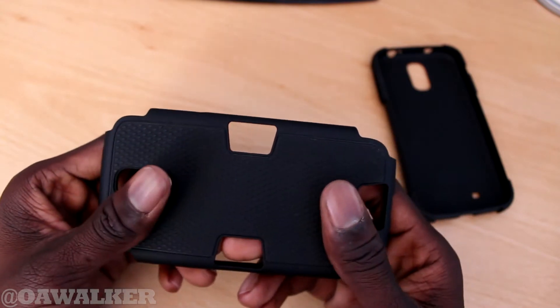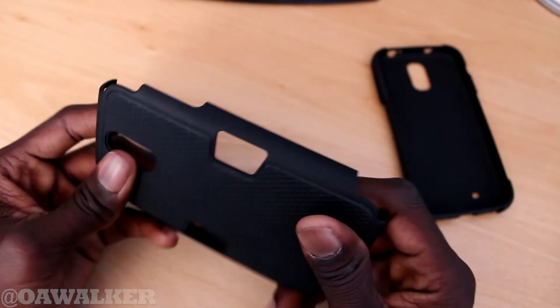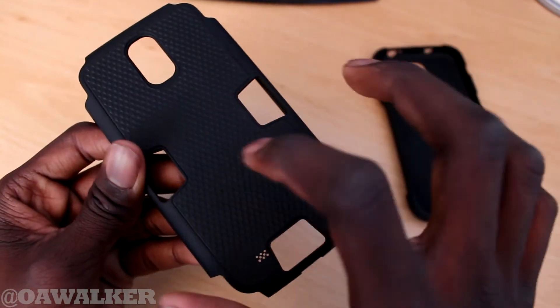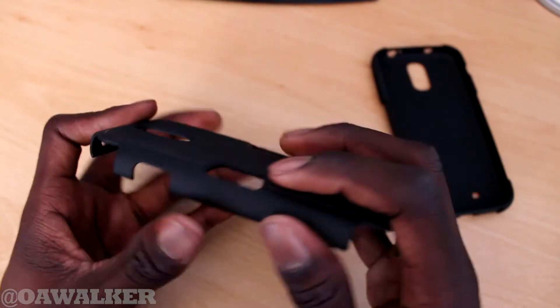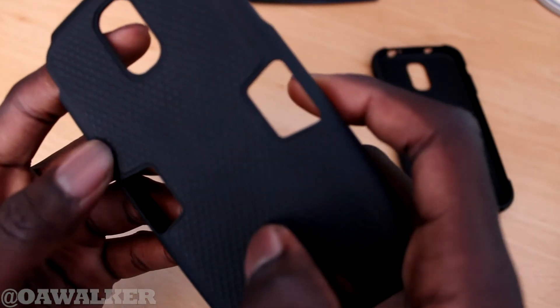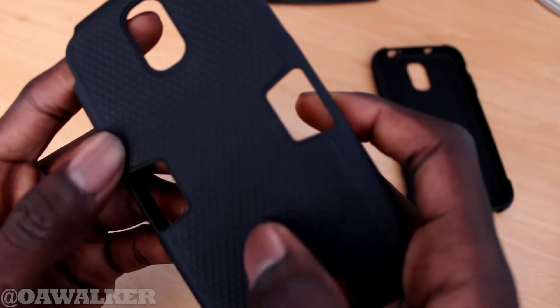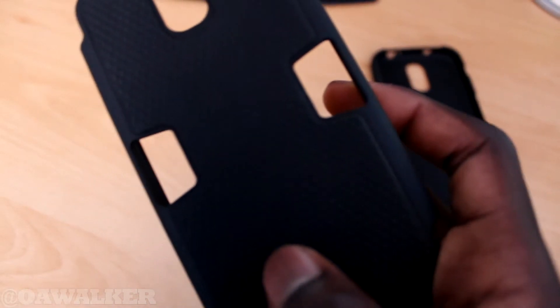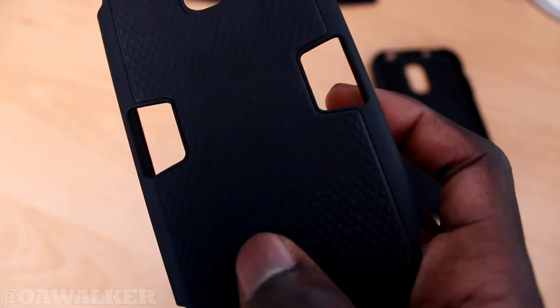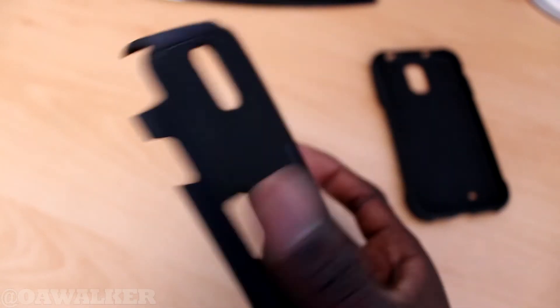The second part is a hard plastic. You can see it's not easy to bend, and you've got a rubber texture just on the back as well. That kind of strengthens it and gives it that extra protection. Plus it's got these little raised diamond cuts on the back, which give it that extra grip when you're holding it in the hand.